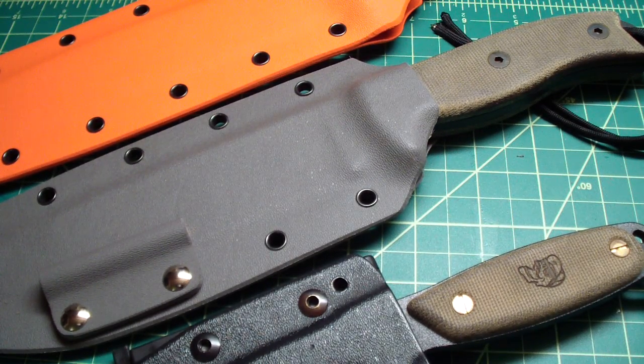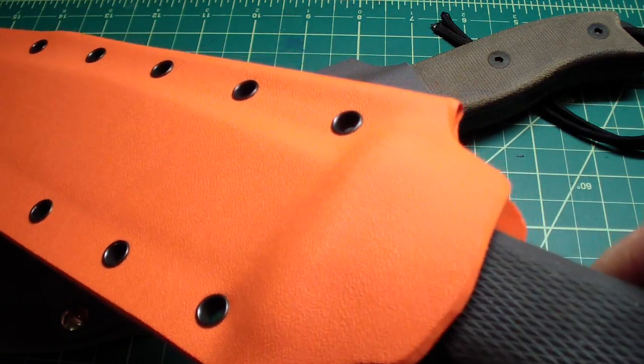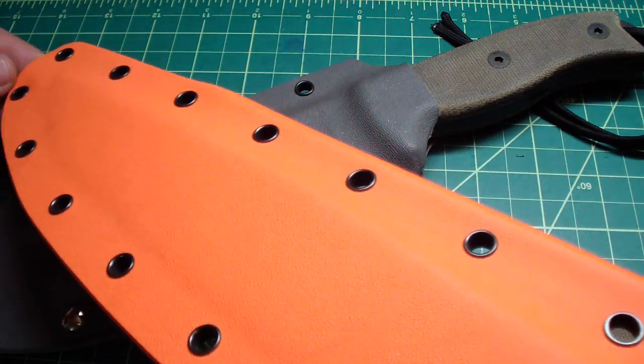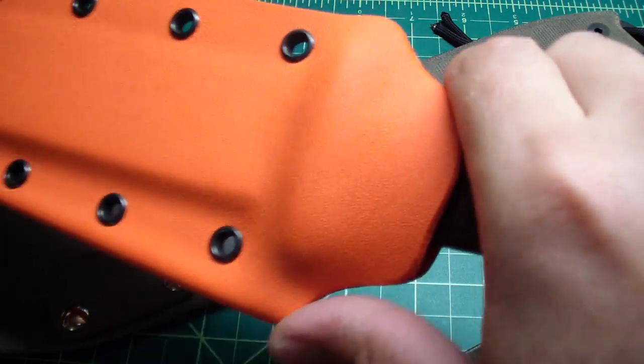Hey folks, how you doing? Couple of new things I want to show you. I did the orange kydex sheath for the Trailmaster for one customer. He loves orange — all the sheaths he's had so far have been orange. I am getting better and better at it.